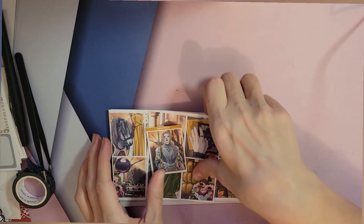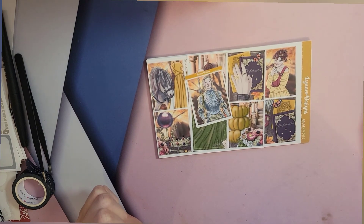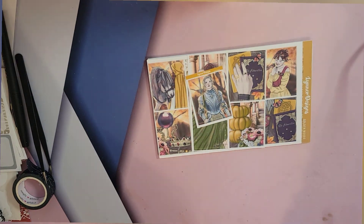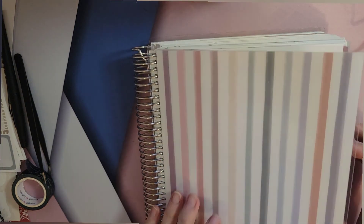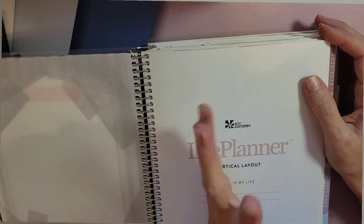Welcome back to my channel. This is Ashley, and thank you for joining me. I am going to be planning my memory planner and I'm so excited about this kit — I can't even tell you. Oh my goodness. I use my Erin Condren for my memory planner and it's getting ridiculously thick — I'm going to have to take this out. Hold on a moment.